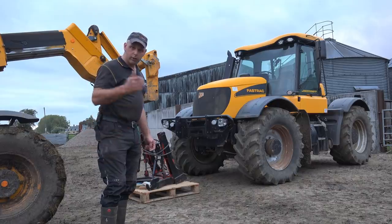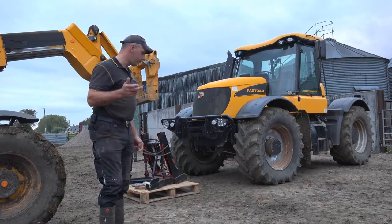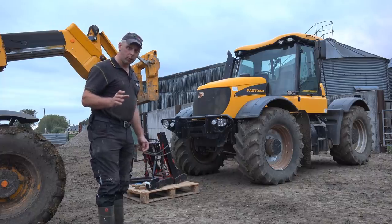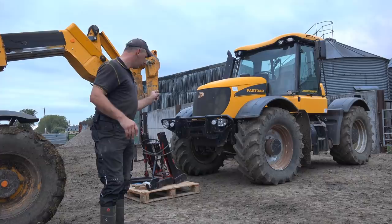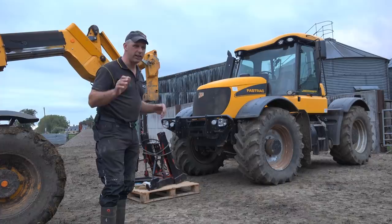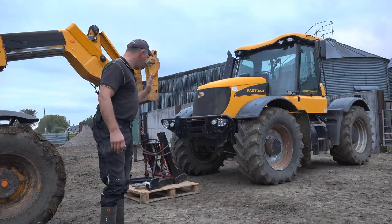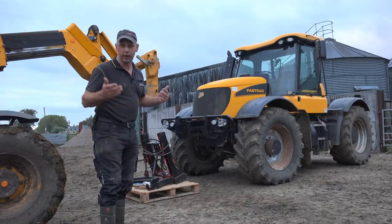Howdy folks, how are we doing? Now you remember a few videos ago, I got a front linkage delivered. I asked the question whether it was going to go on the Fast Track or the TW. Well, I bought it with the intention of putting it on the Fast Track. Because the TW's already got its weights — belly weights and front weights already — so that's not really needed for front linkage. But this one, I haven't got any weights for it, and it's an ideal candidate to stick a front linkage on it.